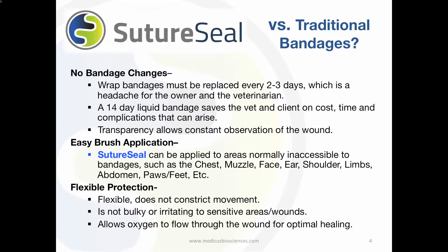Since SutureSeal is flexible, it does not constrict movement of the animal, with no harmful oils or alcohol. SutureSeal is not irritating to sensitive areas or wounds. The polymer is porous enough to allow oxygen to flow through the wound for optimal healing.